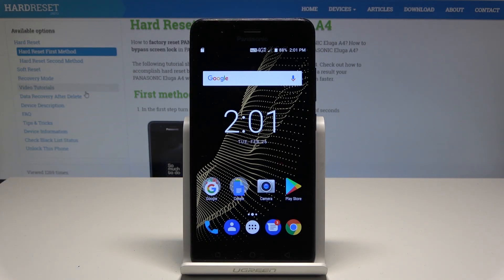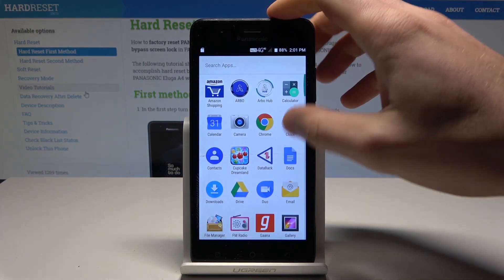Here I have the Panasonic Iluga i4, and let me show you how to enable Google backup on this device. To start, go to the home screen, tap the apps icon, and find and select Settings.